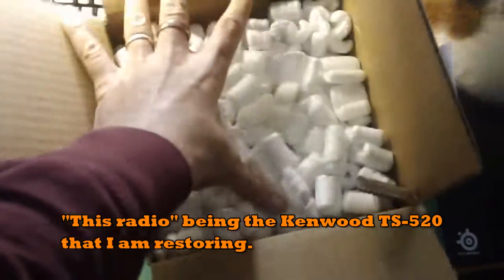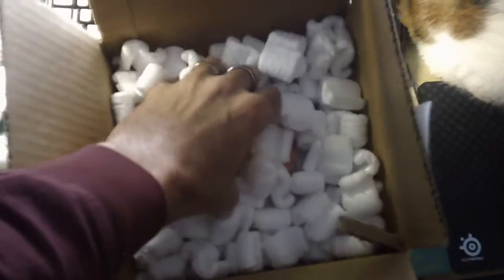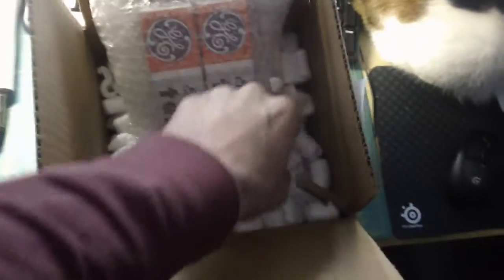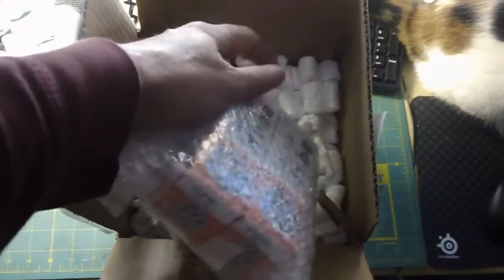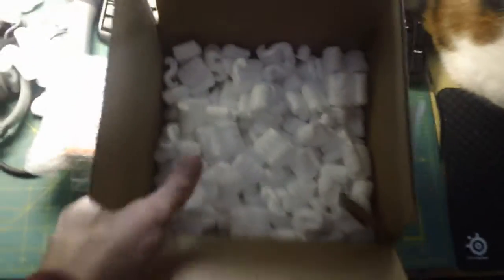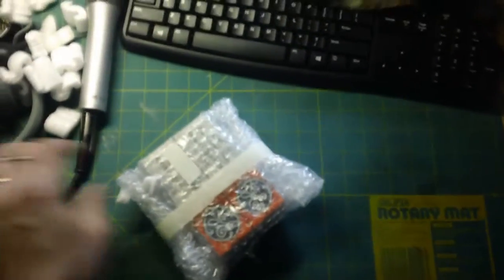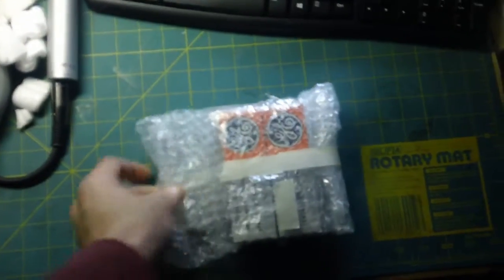I decided to go all out with this restoration. When I bought the radio, I was told by the seller on eBay that it had new final tubes in it, but I've always suspected they weren't. As I mentioned in the other video, I only have 90 watts out on it, and that radio is capable of about 130 to 140 watts. Most people get about 110 to 120 out on it. It could be the high voltage capacitors in the final cage, or it could be the tubes, so I decided I'm just going to change everything.